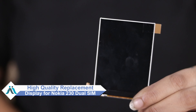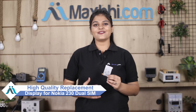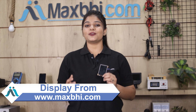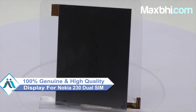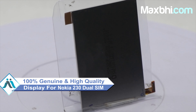Don't worry. You can buy a high quality replacement display for your Nokia 230 Dual SIM at a very affordable price from MaxBee.com, and can fix your phone yourself at home or get it repaired by any professional very easily. You can use our website MaxBee.com to get your Nokia 230 Dual SIM new display. This display is a 100% genuine quality product which works similar to your original product with a perfect fit for your Nokia 230 Dual SIM.